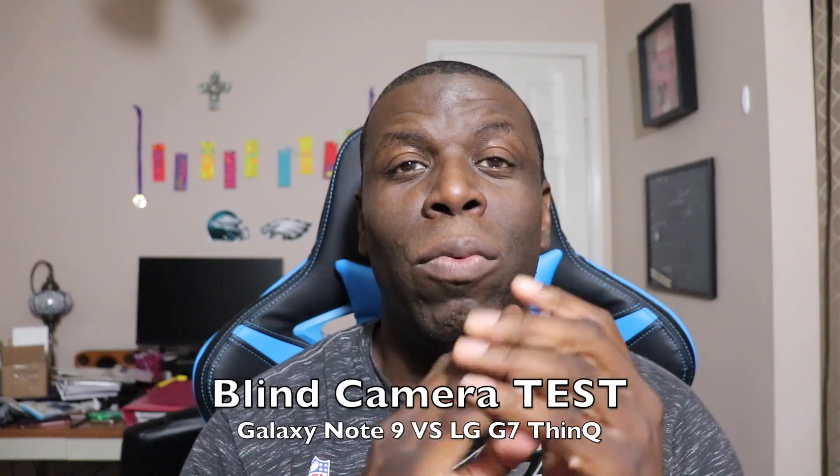Hey guys, welcome back to another video of Shaman J Will. I recently picked up the LG G7, and I already bought the Galaxy Note 9. So I got onto social media real quick and did a blind camera test — I took photos from both phones and posted them without telling you which was which. To my surprise it was so good, I decided to go ahead and do a video. I'm not going to tell you which is which; I'll just let you decide. I'm also going to show you some video this time. I just took a couple photos, posted them, and everybody was really into it. So right now I'm going to put up the photos and you tell me.